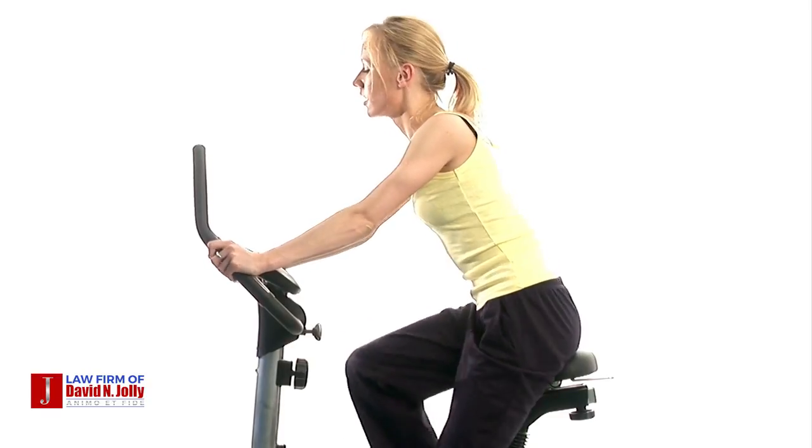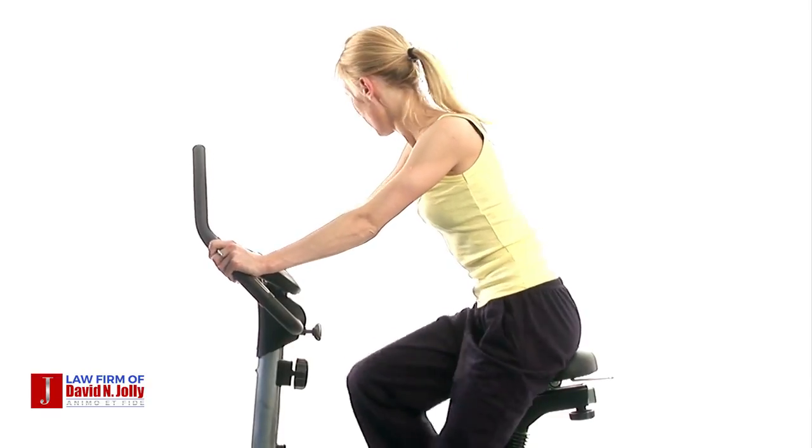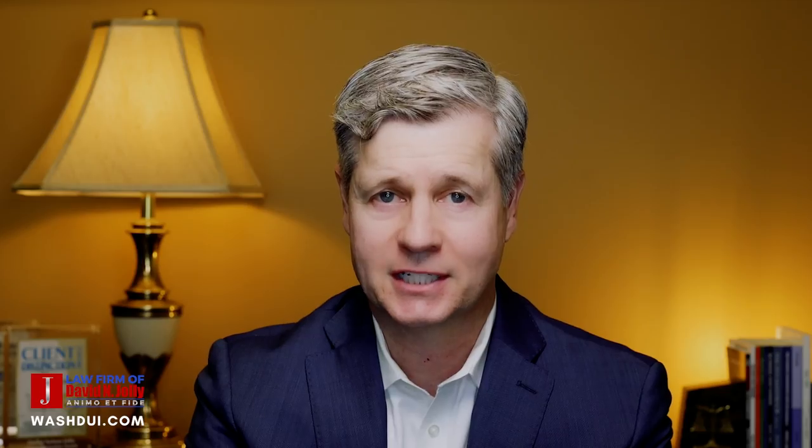Exercise may assist in the detox process as it does burn body fat, and that's where THC loves to hide. But be careful with this method as there is some evidence that sweating out THC could actually result in a spike of THC. So do not exercise with any vigor one to two days prior to testing.